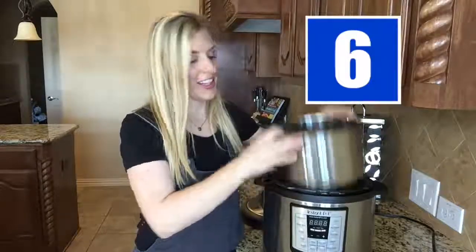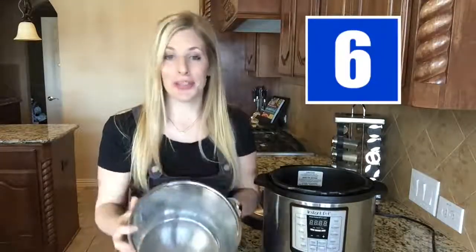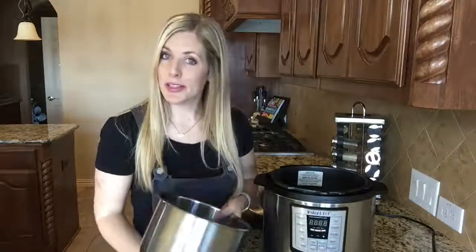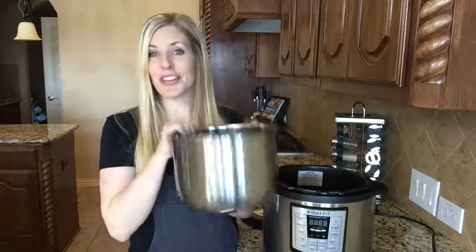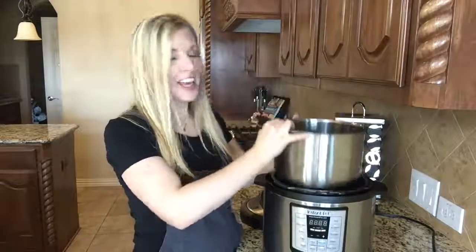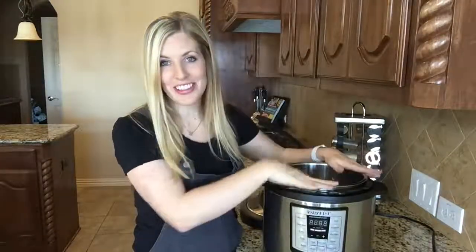Do not place the steel bowl on the stovetop. I didn't do it myself, thankfully, but I have seen pictures of other people who have put it on the stovetop and turned it on. This is not for the stovetop — it is only for the Instant Pot. So make sure it just stays there. As you open your instructions and read them like you're supposed to, you will understand these terms like quick release and venting.